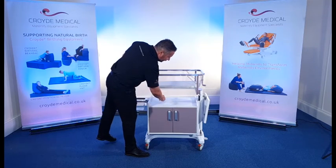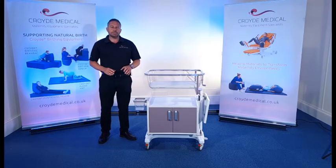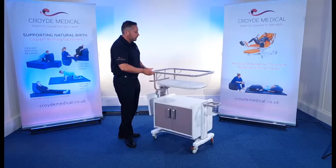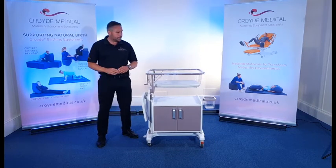There is another storage area just underneath the crib, which can come in quite useful for items that you might want to be more readily accessible. If I just move this around and put it back to my side here, you'll notice firstly it's really easy and portable, lightweight and easy to move.